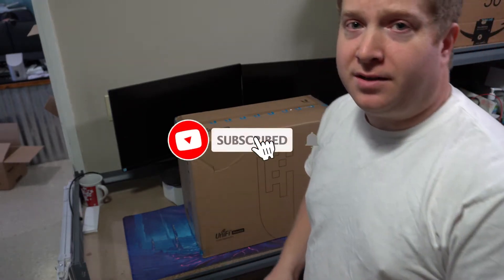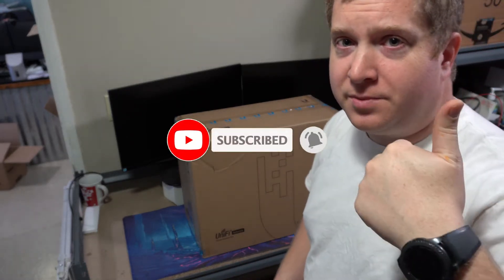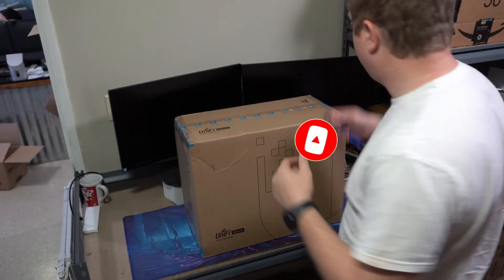I hope you guys enjoy and stick around. If you haven't subscribed yet, hit the subscribe button, hit the thumbs up, hit the bell for notifications, and we'll get into this.